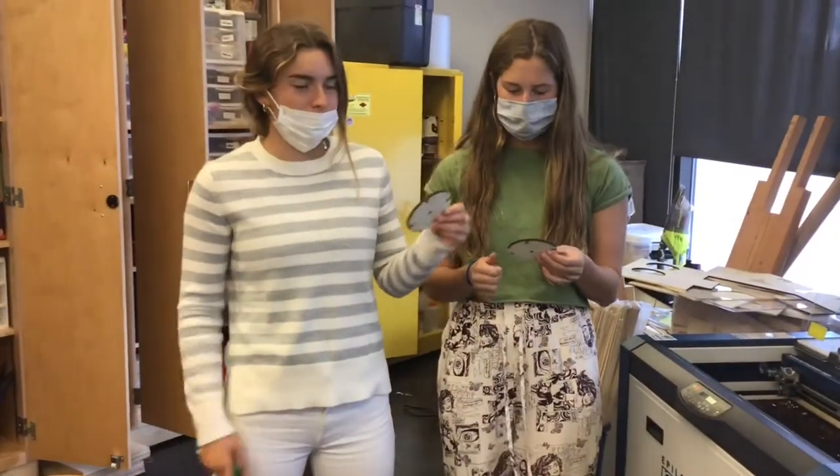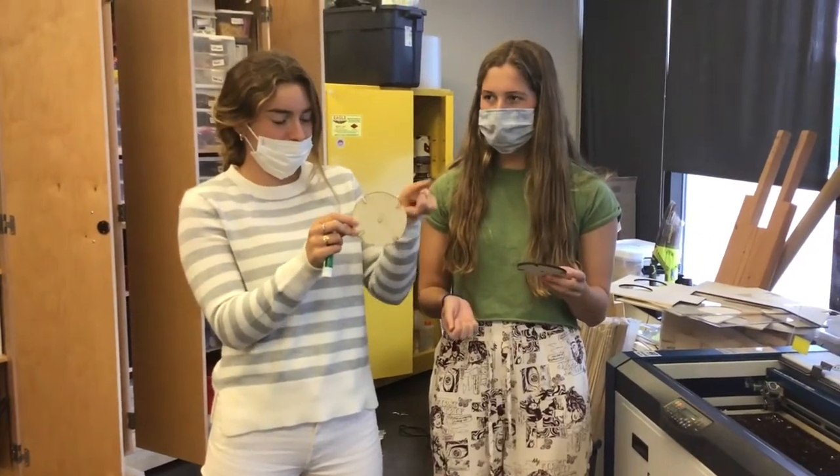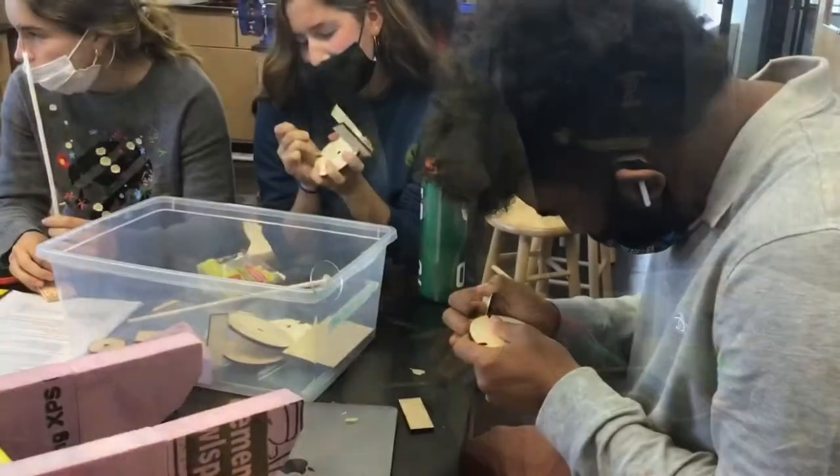We created a new design for our wheels and created little divots in them so pieces of wood could fit inside and stay secure.